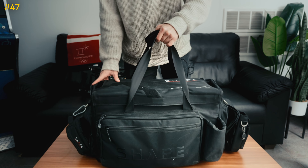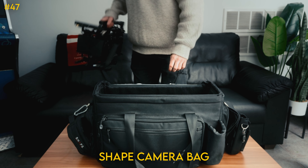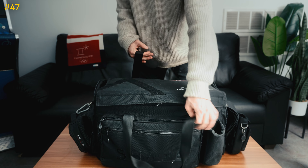There is one last thing I wanted to show you — here's my favorite camera bag. It's the Shape camera bag and it fits just perfectly. Just nuzzle it in, close it up, and you're ready to take this thing wherever.